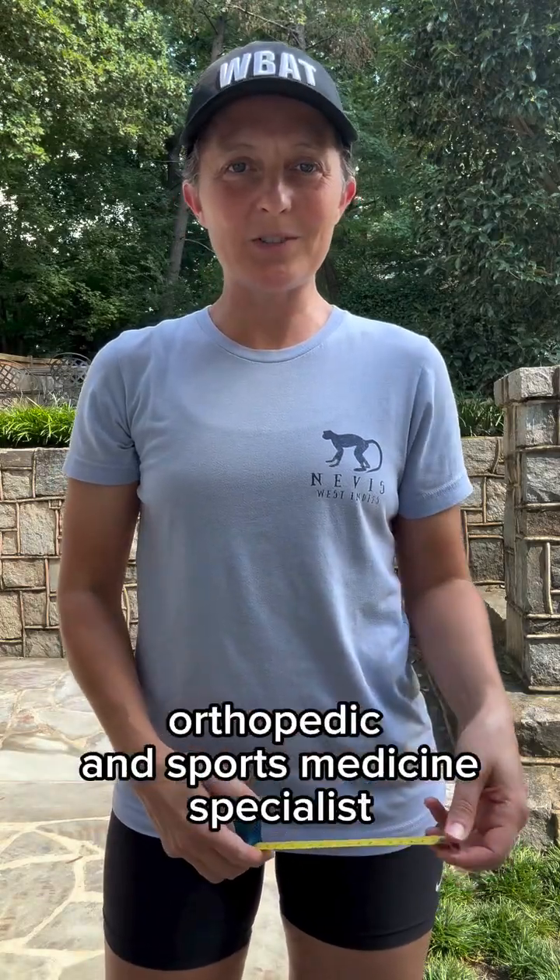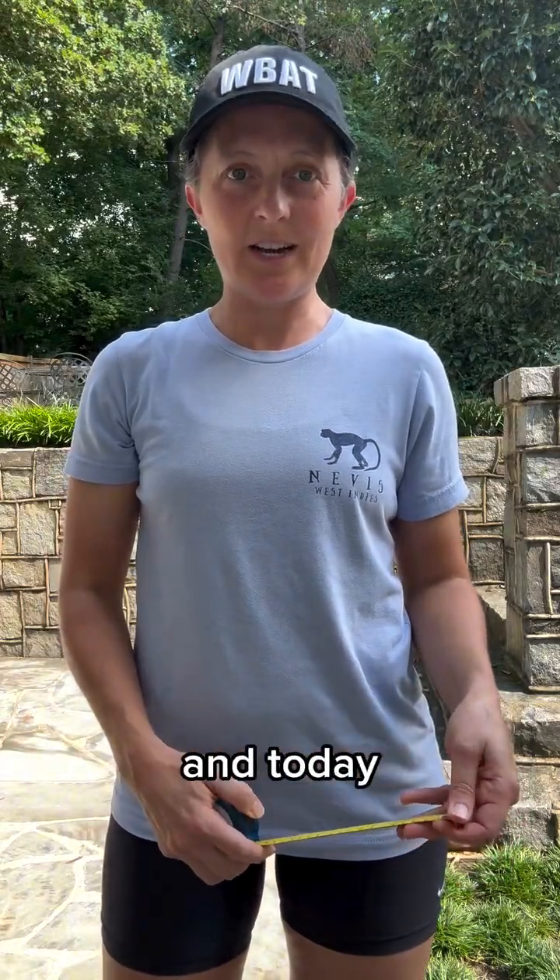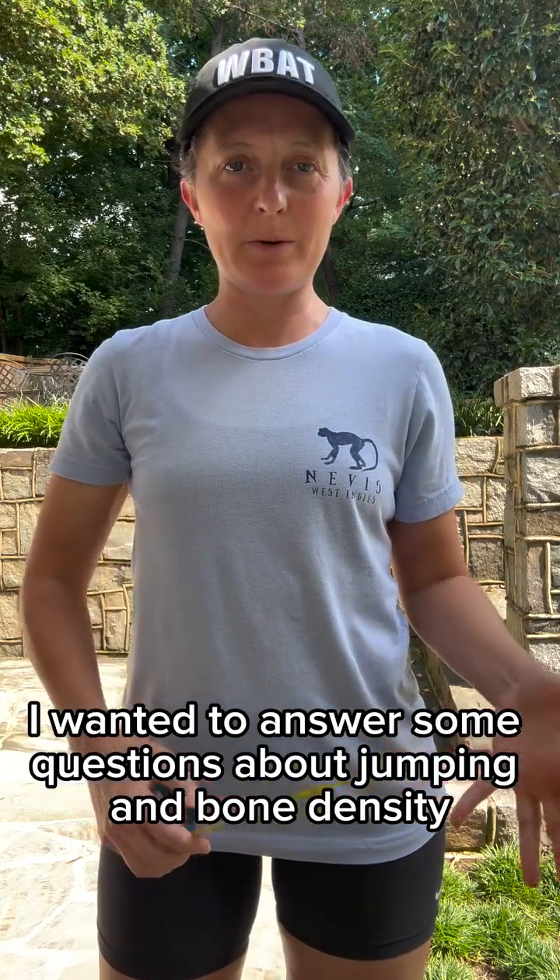Hi, I'm Dr. Jocelyn Whitstine, orthopedic surgeon and sports medicine specialist, and today I wanted to answer some questions about jumping and bone density.